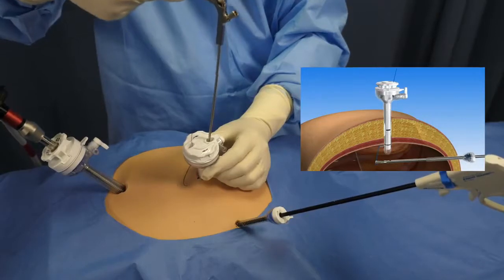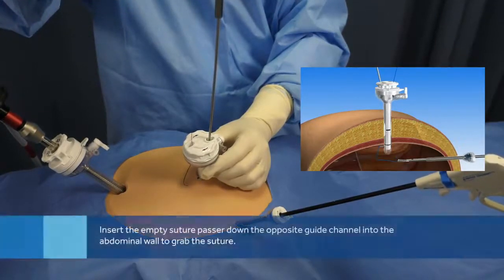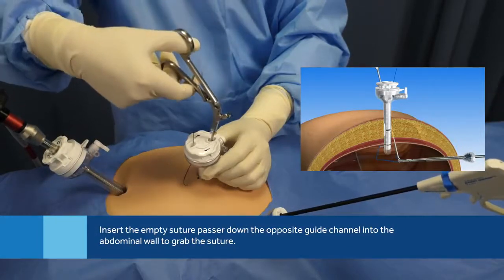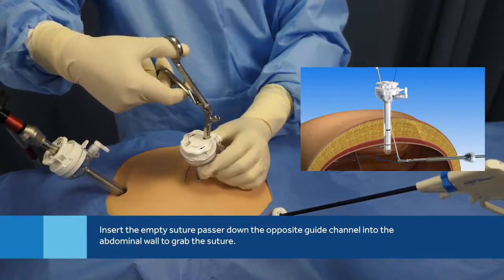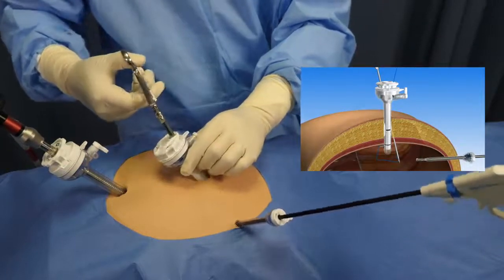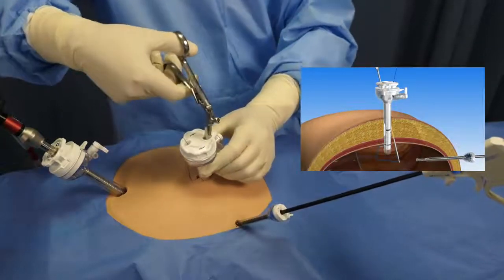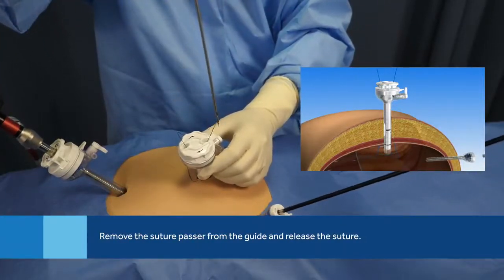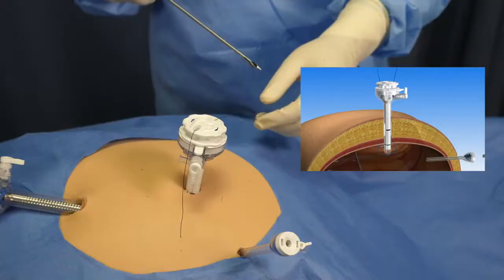Use a grasper to secure the suture before removing the suture passer while holding the cannula in place. Keep hold of the cannula to ensure it's still lined up with the peritoneum. Insert the empty suture passer down the opposite guide channel and into the abdominal cavity. Using the grasper, place the suture into the jaws of the suture passer. Close the jaw and remove the suture. Once the suture passer is fully removed from the guide, release the suture.